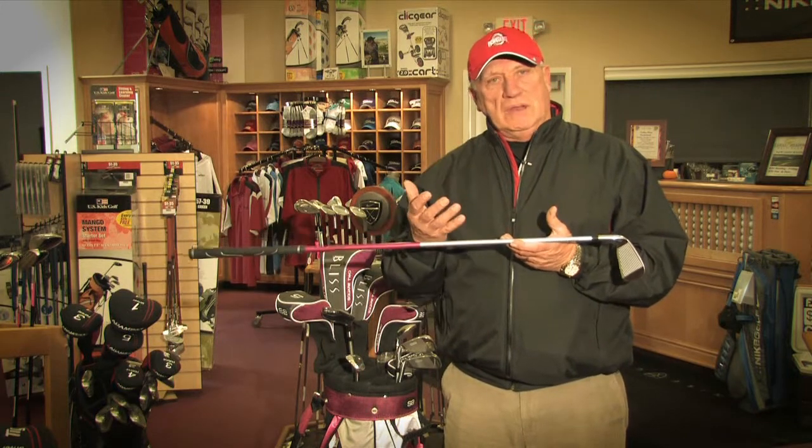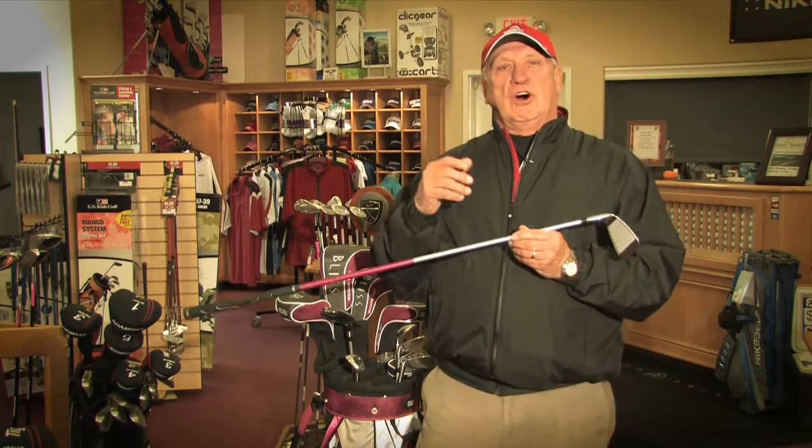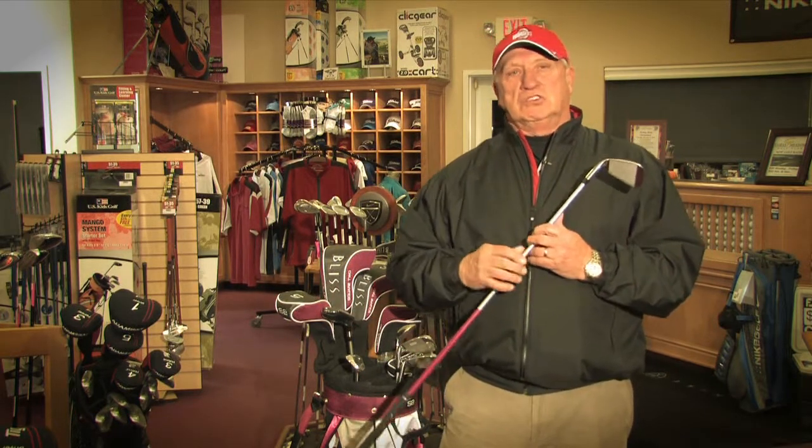But more than anything else, ladies' golf clubs are about weight. Weight and being able to be light enough that ladies can handle the golf clubs — it's very, very important. I've taught a lot of students that were very good college players on the professional ranks that were ladies, but none of those had ladies' length golf clubs, but almost all of them had ladies' weight in the golf clubs. And that's what really matters, because the upper body strength is not as much as a man's. We need to get the weight down.